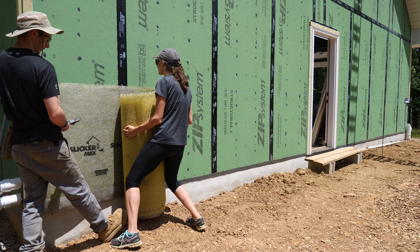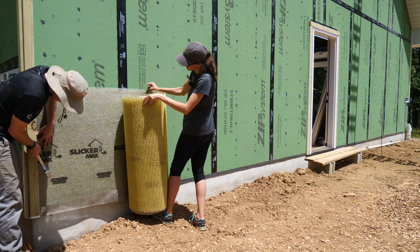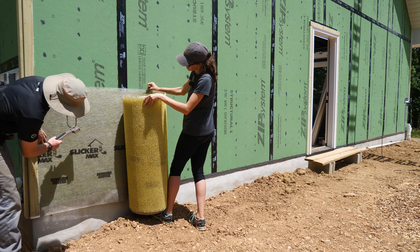Let's get that first one up. Just hold it up a little bit. Are you going to staple it first? I'm going to staple it to the wall. Just put your foot up like that and hold it with your foot.